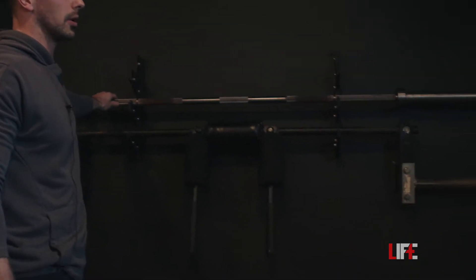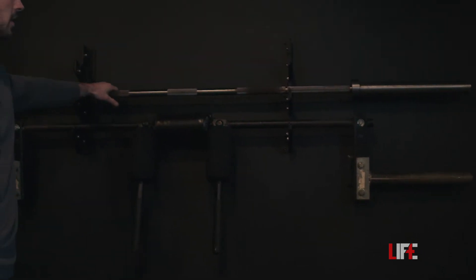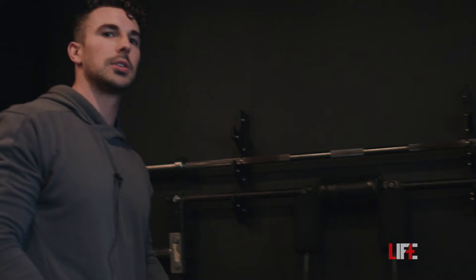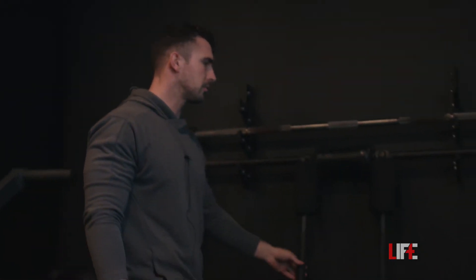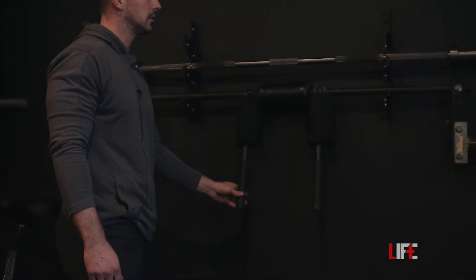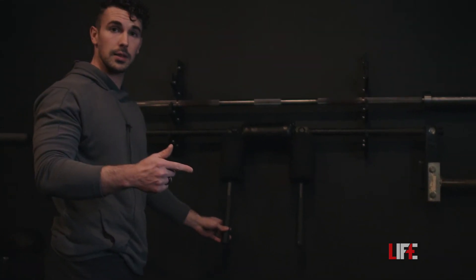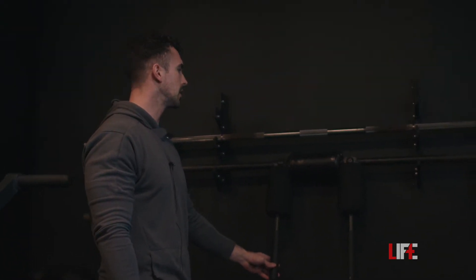We have a Rogue Ohio power bar. This one is very knurled — pretty tough and doesn't have much give to it, so it's a very stiff bar. Found this one on Facebook Marketplace from a guy I also bought the leg extension and hammer row from, which you'll see shortly. This thing looks like it was dragged out of a lake, but still works perfectly.